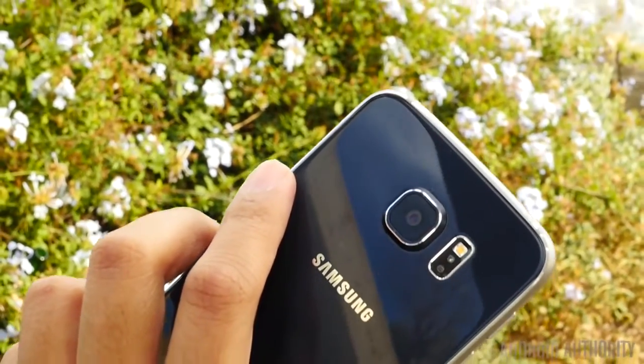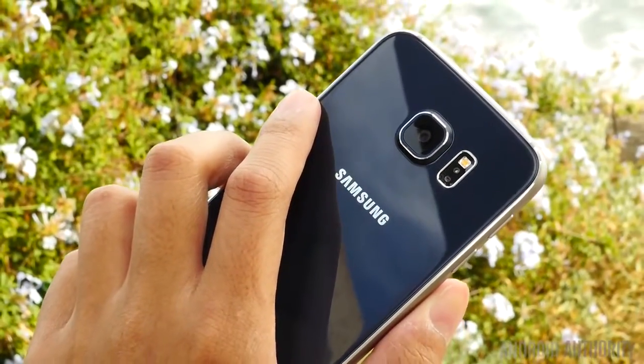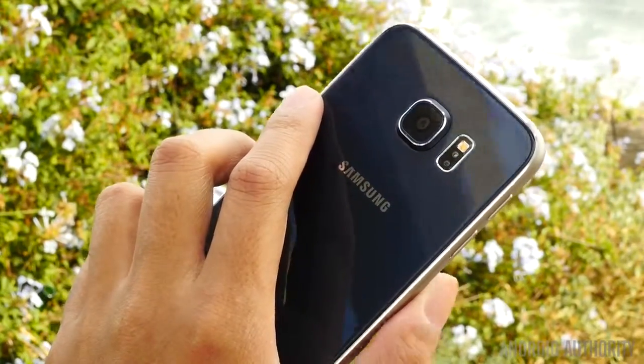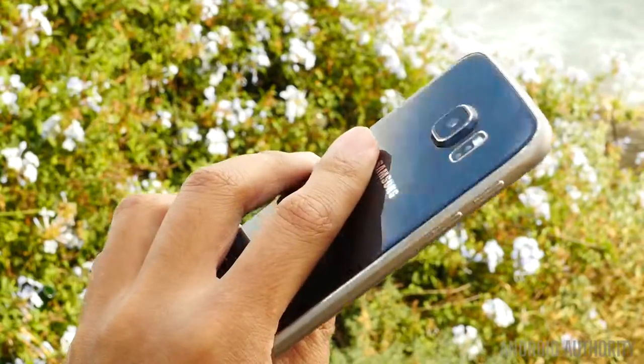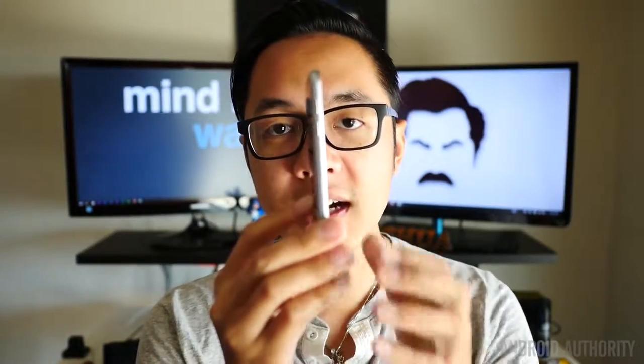The camera optics are up top on the back, accompanied by the heart rate monitor that is now vertically placed in order to better capture the finger it is monitoring. The main issue I had was with the camera, because it sticks out quite a bit. When I was trying to shoot the phone standing up on location, a gust of wind simply just made the phone go splat.